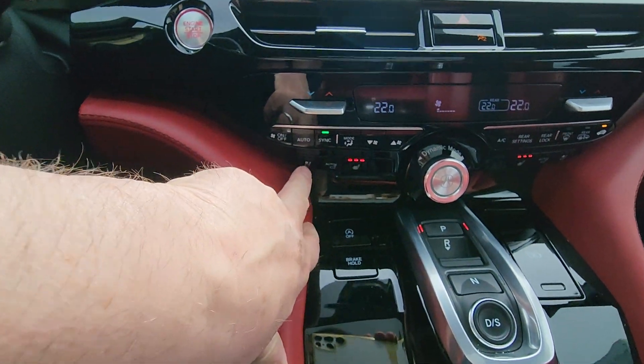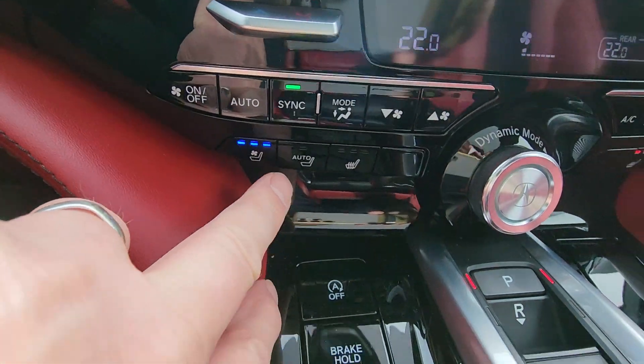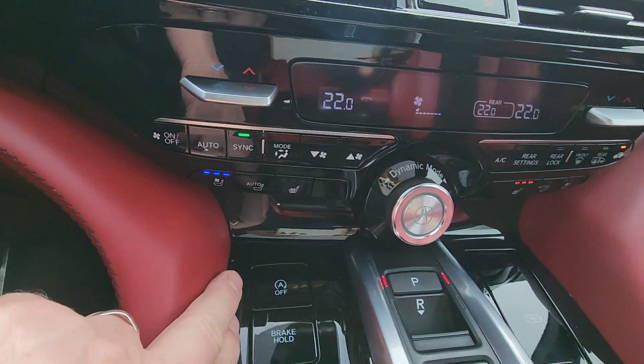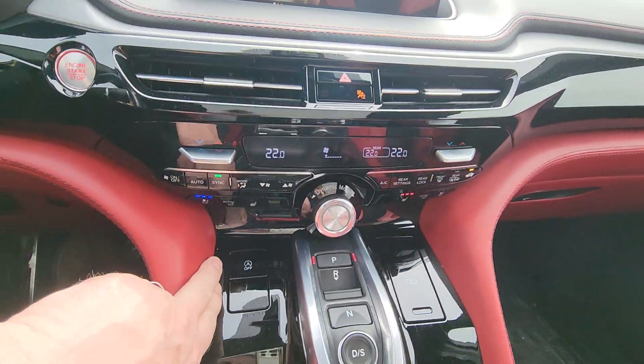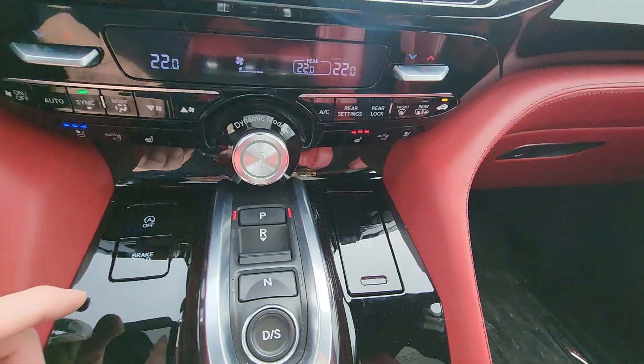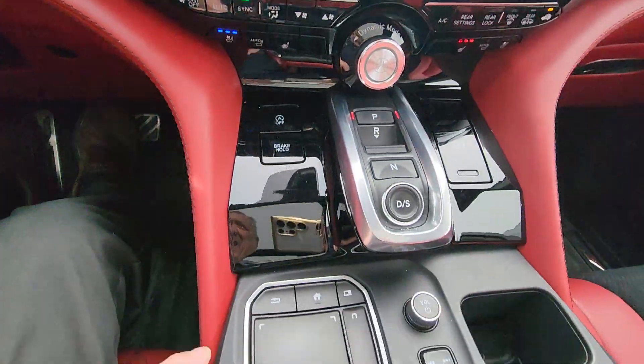It wasn't used very much at all. You've got ventilated seats just there and you've also got heated seats, of course. You've got plug-ins for USB just there, and brake hold just here.